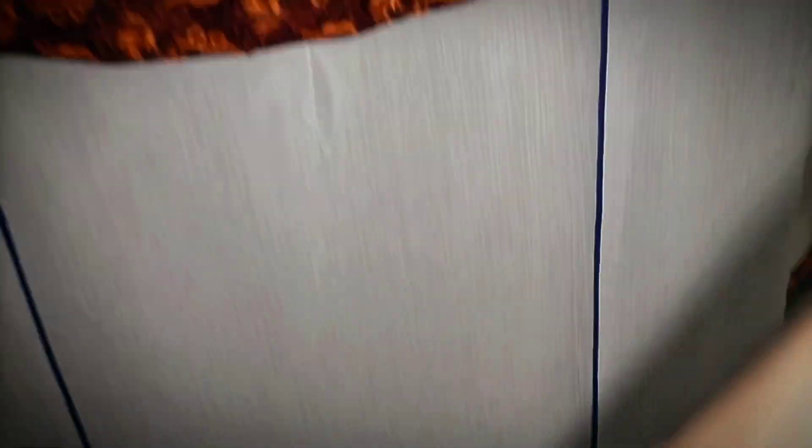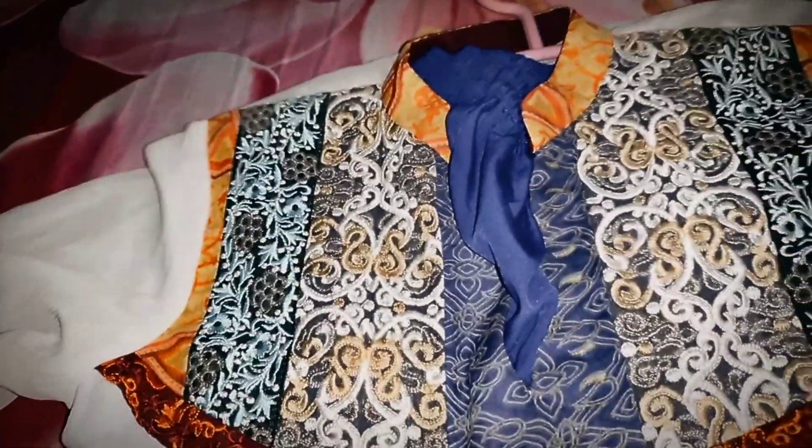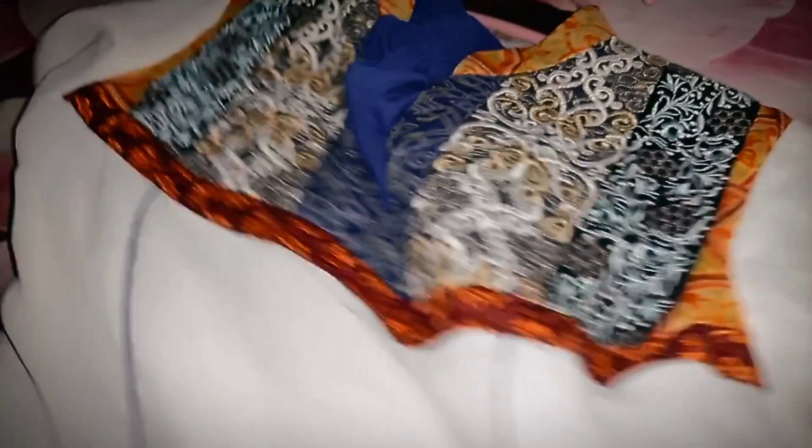It is a trouser — my sister wants to wear it. I have a white suit. It is very beautiful. It is a trouser in peplum style. It is not heavy. It is also the same color. Look at this blue color — it is very beautiful.